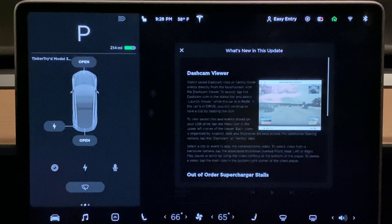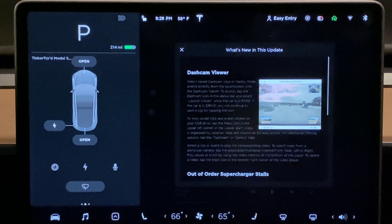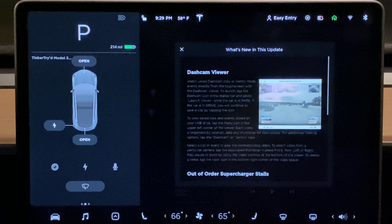It's hard to overemphasize the value and fun of having a new firmware waiting for you in your Tesla Model 3 — or any Tesla. When your car is parked in the garage, you're probably joined to your home Wi-Fi and it can download a bundle. What a nice surprise.